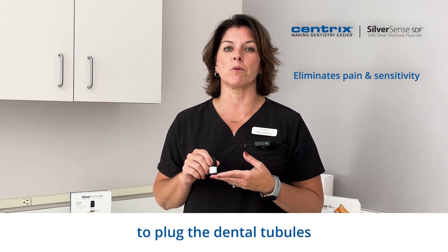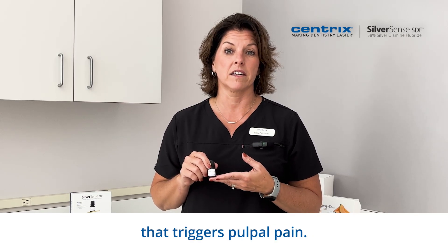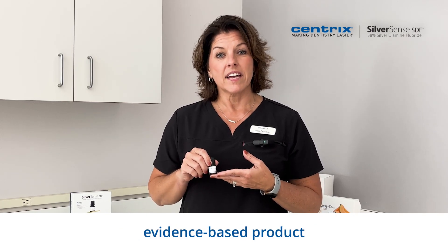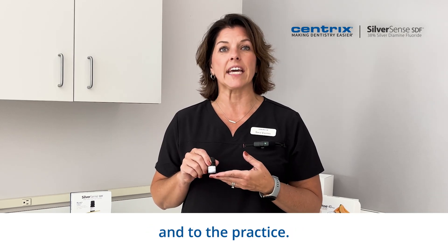to plug the dental tubules and prevent the fluid flow that triggers pulpal pain. SilverSense SDF is great at this. SDF is a research-proven, evidence-based product that brings many other benefits to the patient and to the practice.